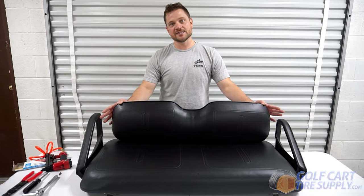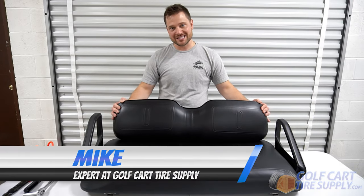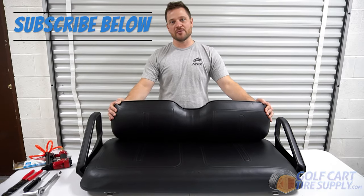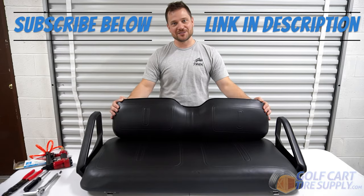And this concludes the installation of the seat covers for the EZGO TXT. If you'd like more content just like this, please hit the subscribe button. And you can purchase these seat covers in the link in the description. Thanks for watching.